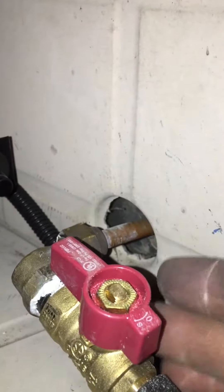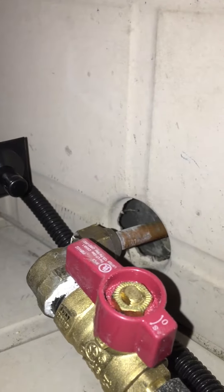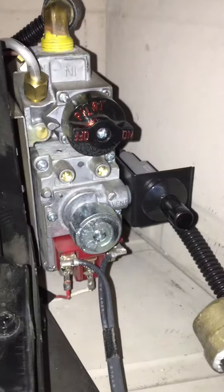First step: make certain that your gas is on. Notice that this knob is parallel with the gas line — that is the on position.